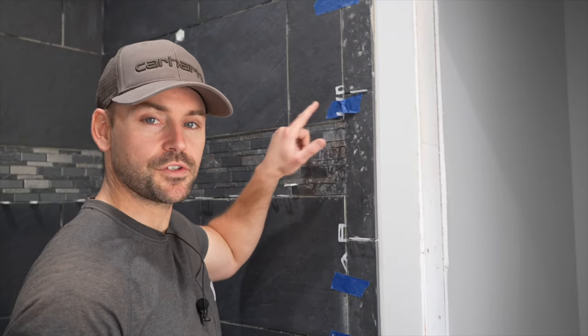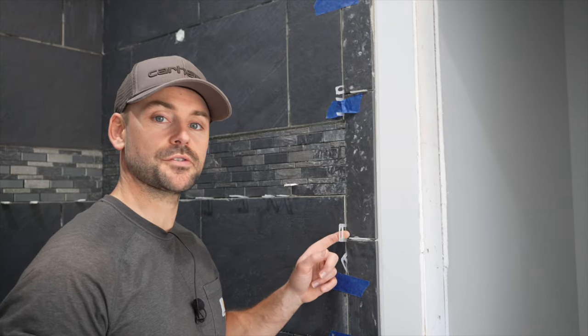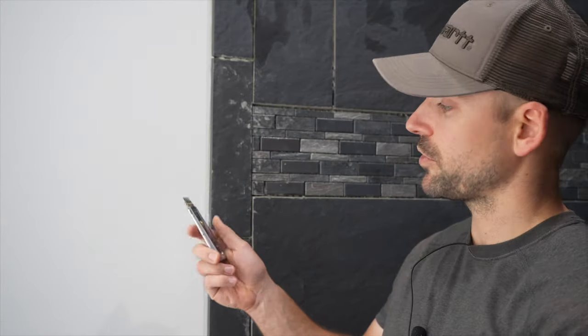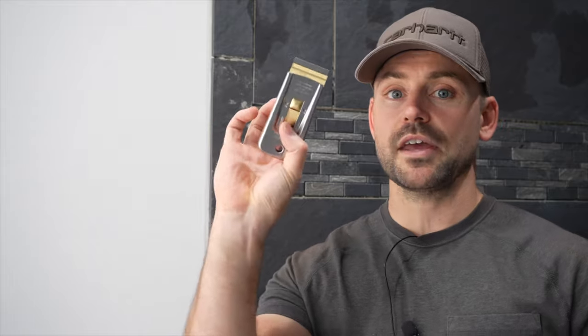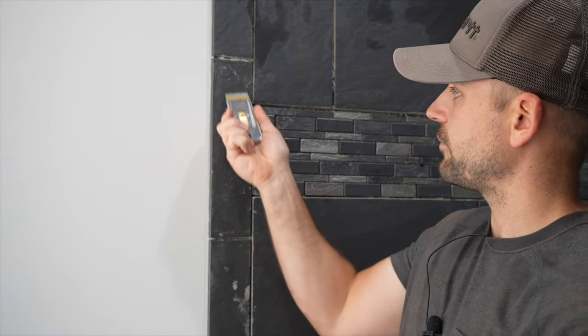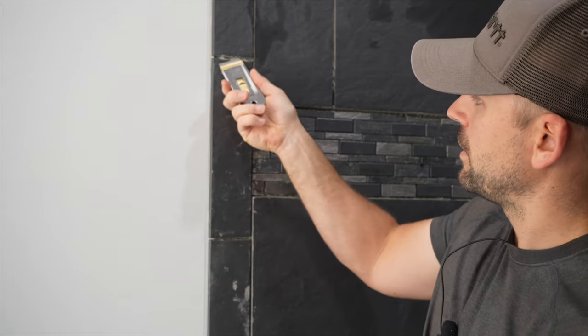Next I'm going to remove all the tape I used to install the bullnose, the plastic shims, and the spacers in the tile. Whenever you install tile you're going to get some thin set on the tile — it's just the nature of the beast. The best thing I've found is to use a razor blade scraper and just knock the bulk off on each tile first.